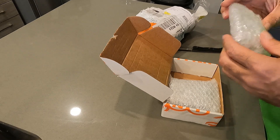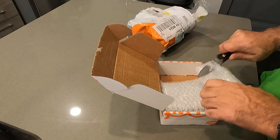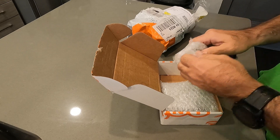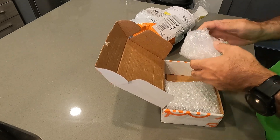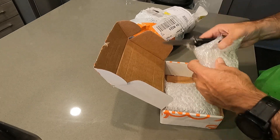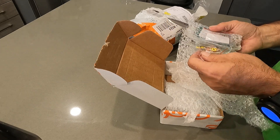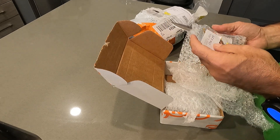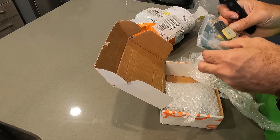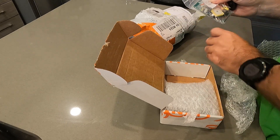Well packed — this could take a minute to get into. Or not. Looks like we have the parts here: the toroids, the wire, PC boards — wow, everything in a nice little compact kit.